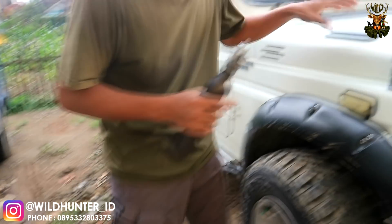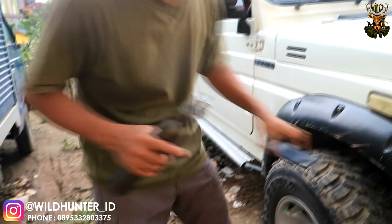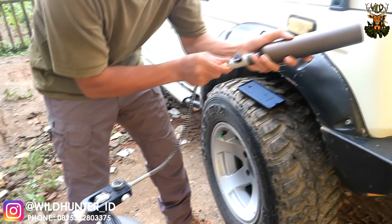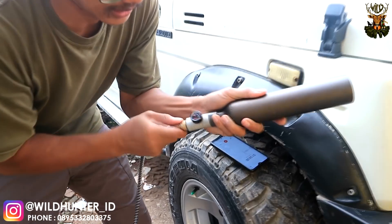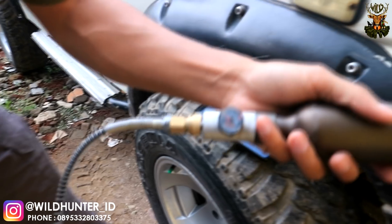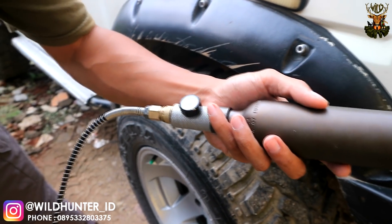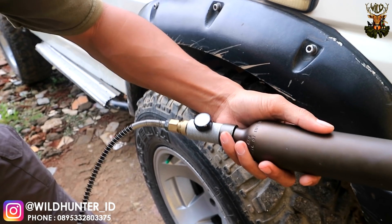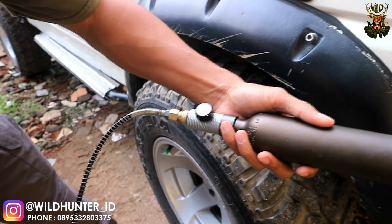Nanti akan saya demokan juga tabung refill-nya karena senapan ini sangat irit sekali. Kita coba masukkan angin seperti ini. Dan kita cek tekanan angin di manometer yang ada di adapter ini. Kita isi 2500 PSI.